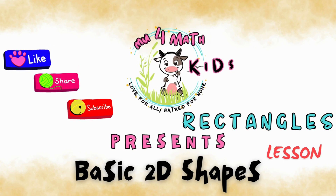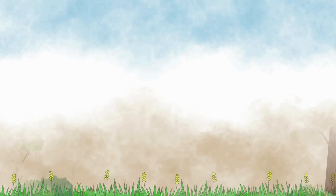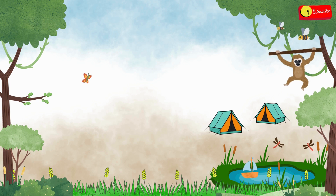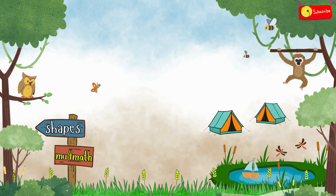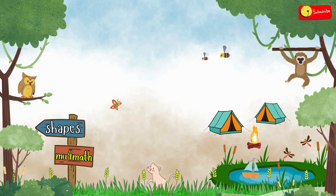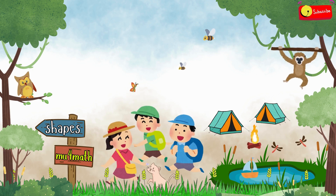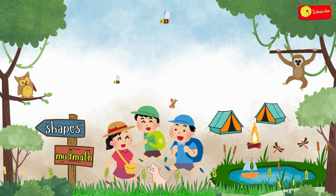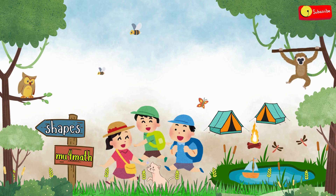Alright friends, let's dive in and have some fun. Today we're going on a shape adventure. Are you ready? If you are ready, say yes.